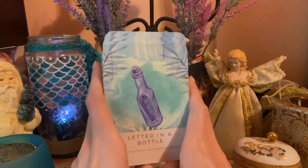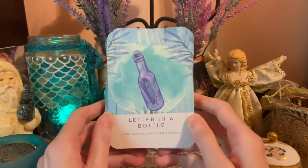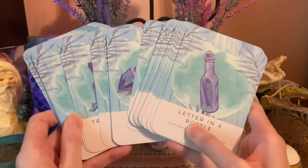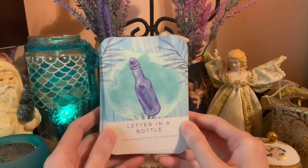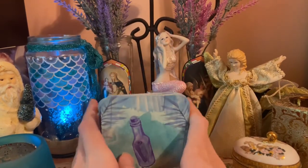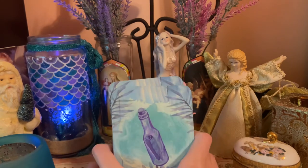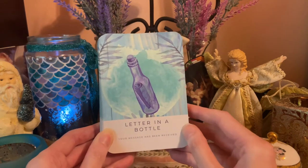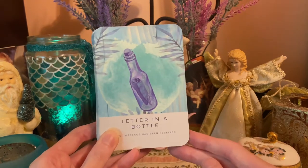I'll put any links below for Salt and Sea Energy and where you can purchase this deck if you'd like to add it to your collection. Thank you so much for watching. I'm getting ready to do the month-ahead reading for November, organized by sign groups — fire, earth, air, and water signs — keeping them around 15 to 20 minutes. I'll have those up and posted for you as soon as I can. Thanks for watching, and I'll be back soon!